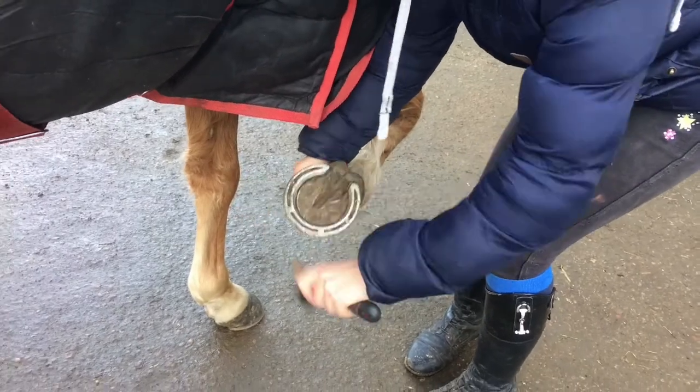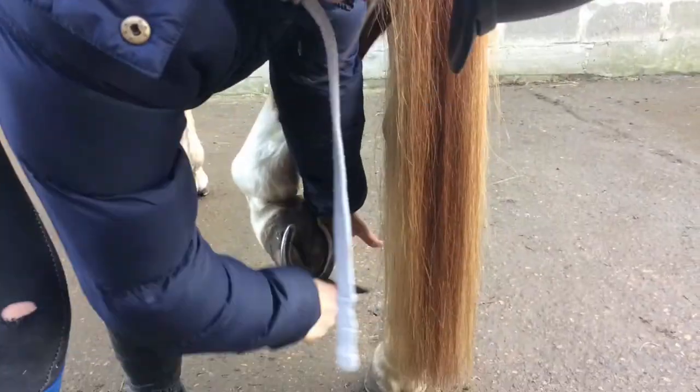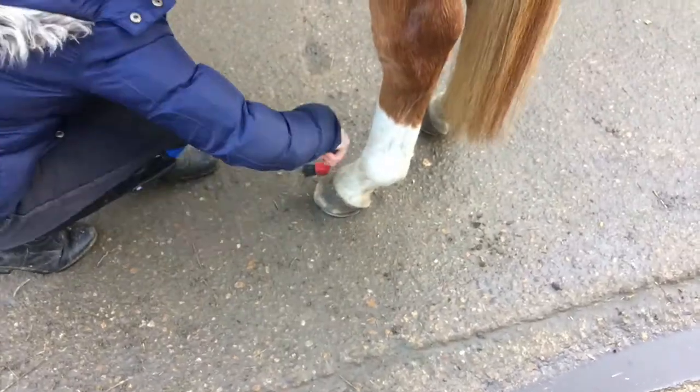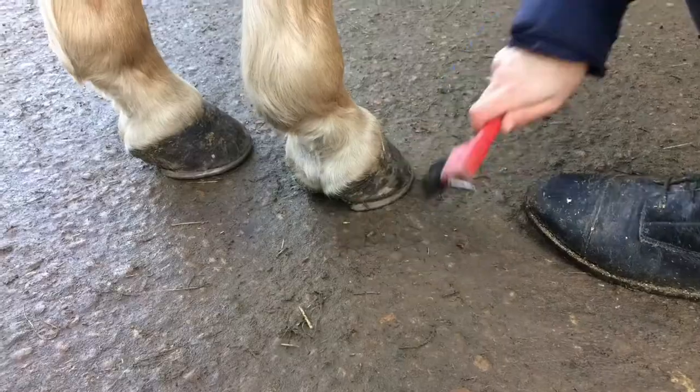Before applying the hoof moist, I picked out all of Red's feet very thoroughly to make sure there was no dirt left. I then went round all of Red's feet to brush off all the mud and dirt.